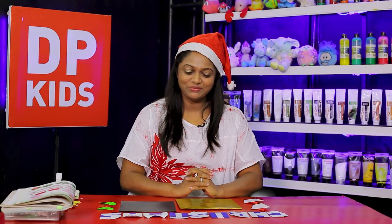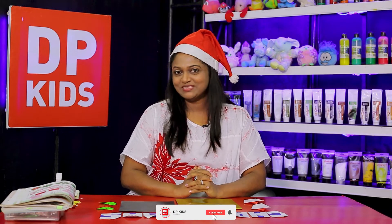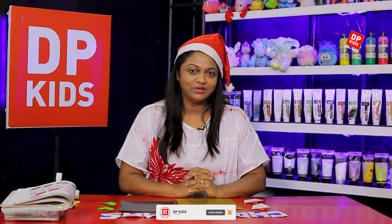Hi, I'm going to talk to you about the new teacher. I will teach you about the new teacher. I've learned how to use this new teacher.